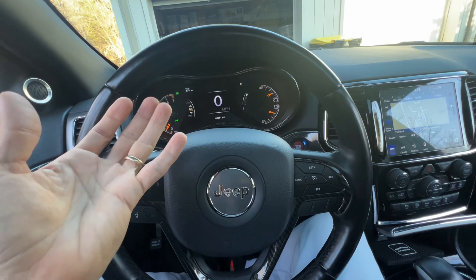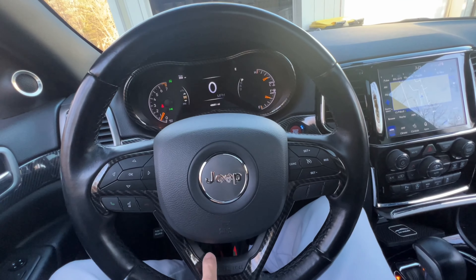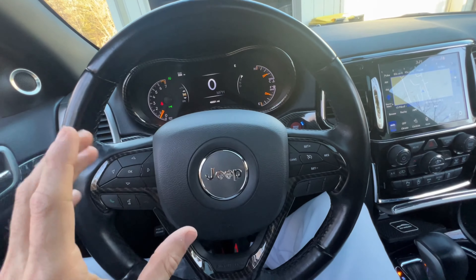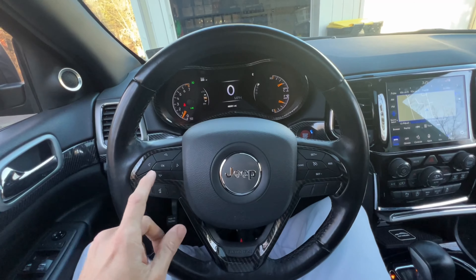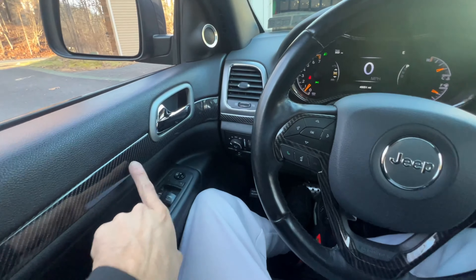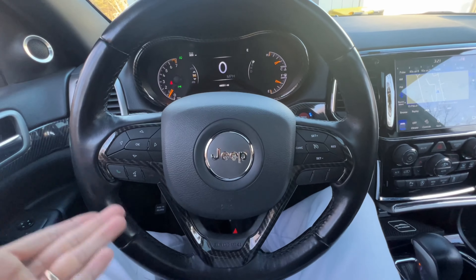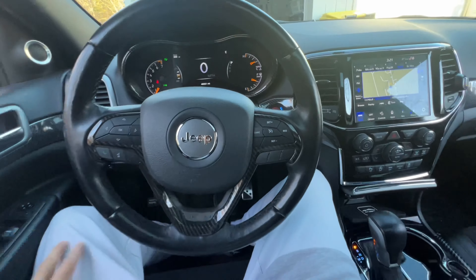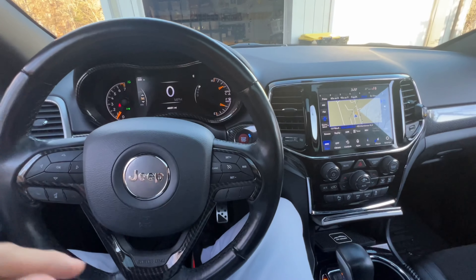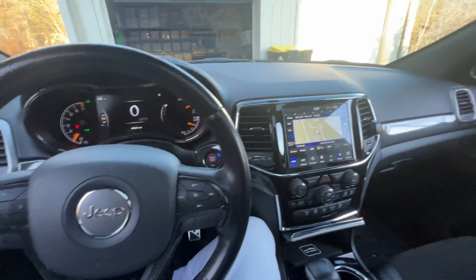I want to get the paddle shifters dipped red to match my button, or to match the red trim that's coming in the mail. When I take out the steering wheel to install the paddle shifters, I might just peel this trim off and wrap it the same way — at least it'll match. But do I really like this, or should I just keep it silver? I kind of need something light here; I don't want it too dark. I'm on the fence — 50/50. I'm going to have to wait until this piece arrives and see if I like it.